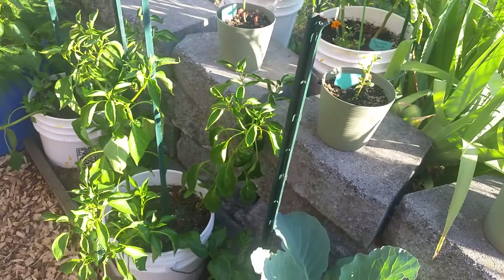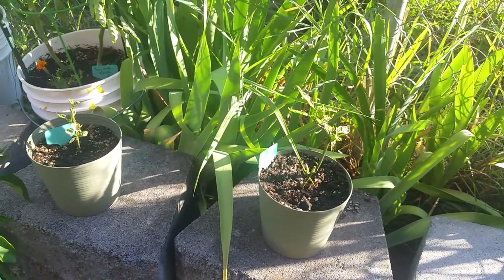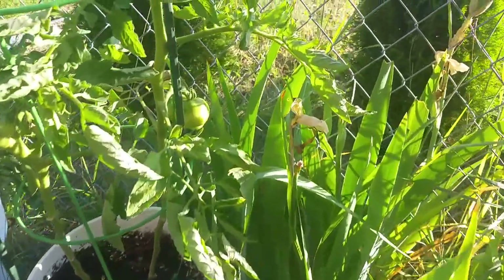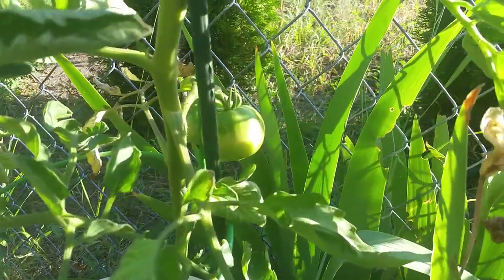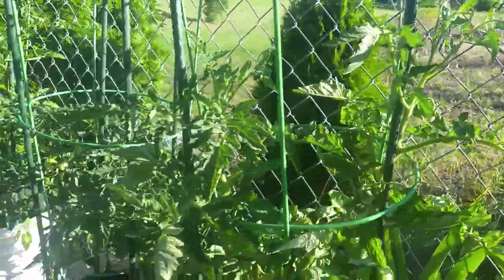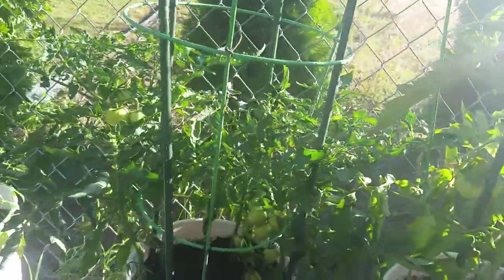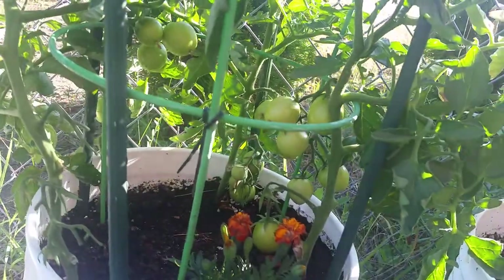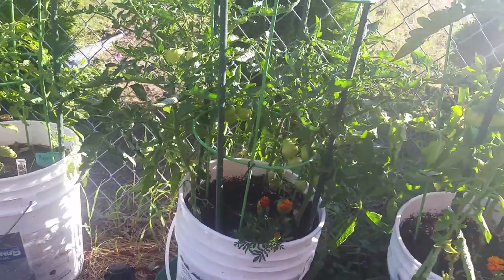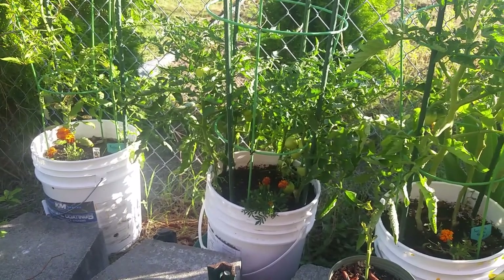Let me know in the comments section what you think, if I should do that or not. I didn't think these peppers here were going to make it — I really thought they were going to die. Oh look, look — yummy, got tomatoes! Oh, there's more coming up there. These Champions, they're putting on a ton of tomatoes this year — a ton. They're really small, which I expected because there are four plants in one pot. They're doing great for four plants in one pot.